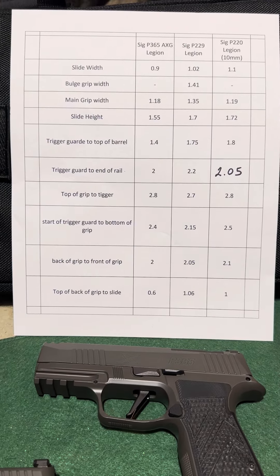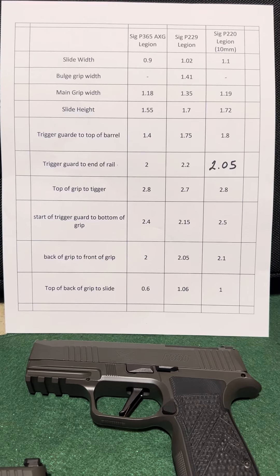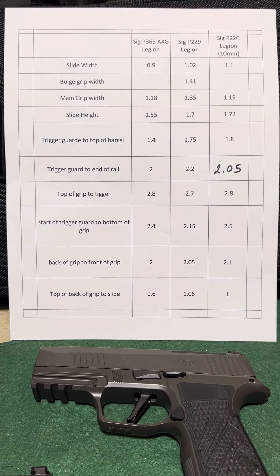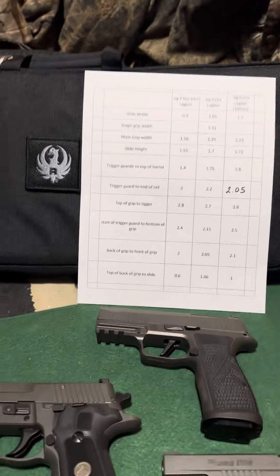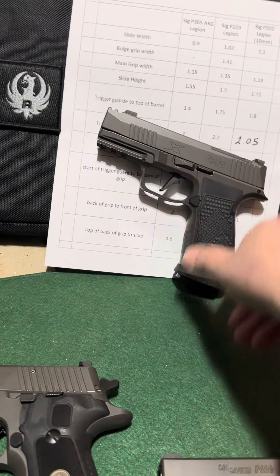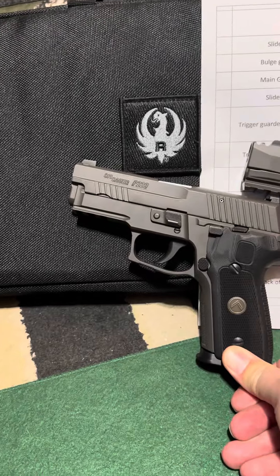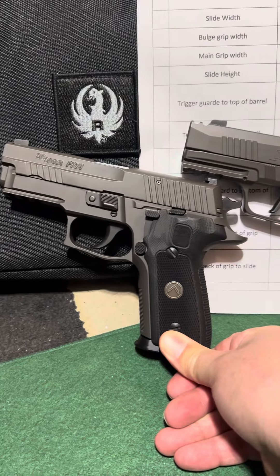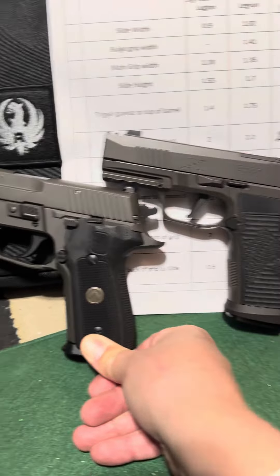If any of these other numbers look important to you, let me know if you need to know what they are or where I measured them from — I have some other papers I can send you notes on. Another interesting thing you can see comparing the AXG to the P229 is that the frame is bigger on the AXG, but the length of the slides is almost identical.